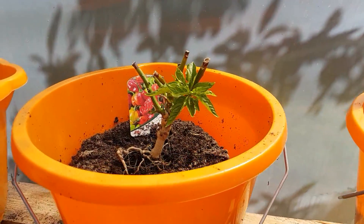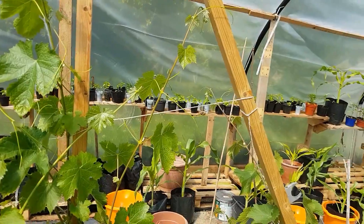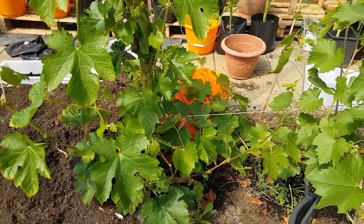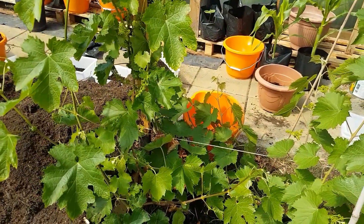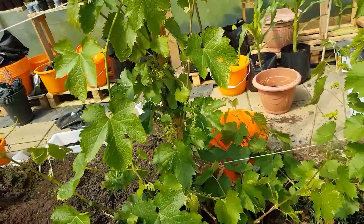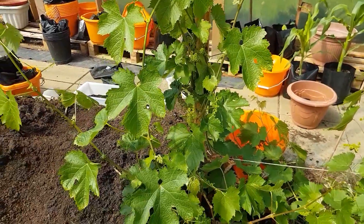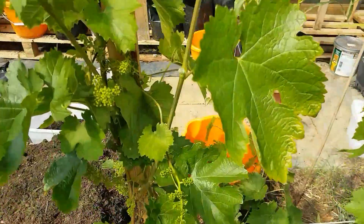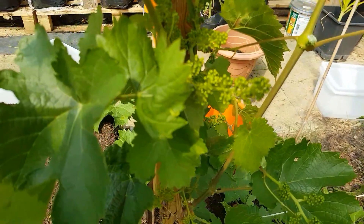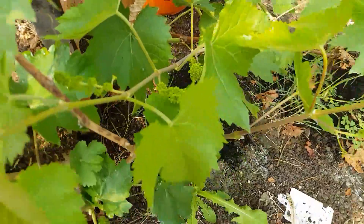Just one more thing before I get out of here — I've got a grapevine. My daughter bought it last year and I only got two bunches of grapes off each vine. This year however, at a rough guess, there are probably at least 20 bunches of grapes on each grapevine — I've got two — so it'll be nice to see how they all pan out. It's so bright in here it's quite hard to see them.